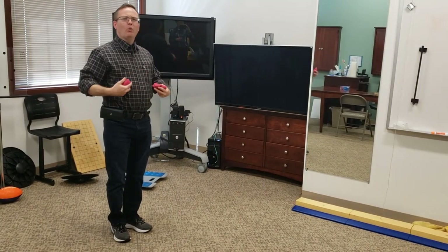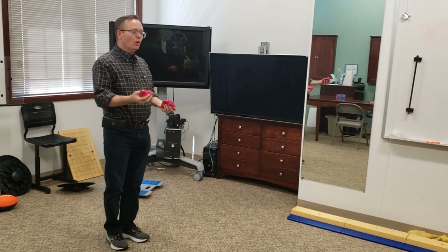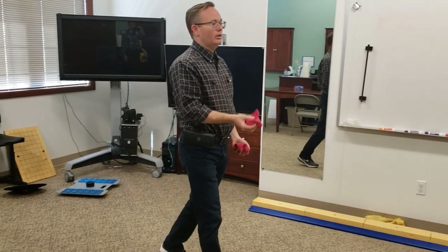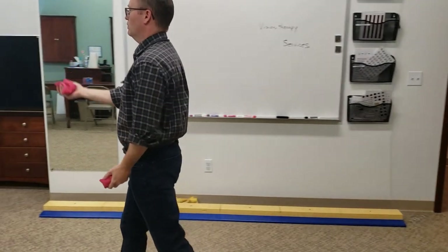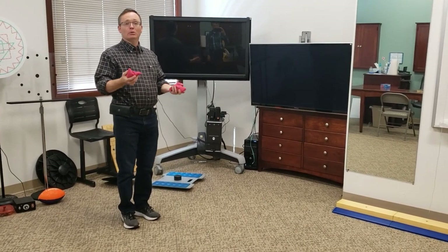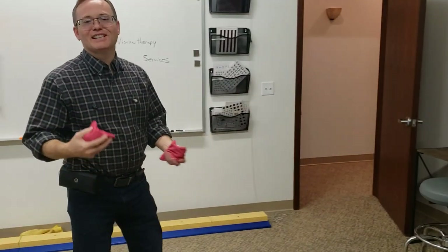After they've done that, I introduce a second bean bag. This is a coordination activity — it's good for periphery, being able to know where the bean bag is in peripheral vision. What they're going to do is walk and toss the bean bag, so the goal is that the toss, catch, and step are all together: toss, step, catch — toss, step, catch. We're doing this ipsilaterally, so same sides: toss with the left, step with the left; toss with the right, step with the right. This could be a little bit of a struggle at first, so start with just the toss and catch. Once they're able to do that, load it with a cognitive load — A, B, C, D, Edward, Frank, Gerbil — whatever you want to add to it.